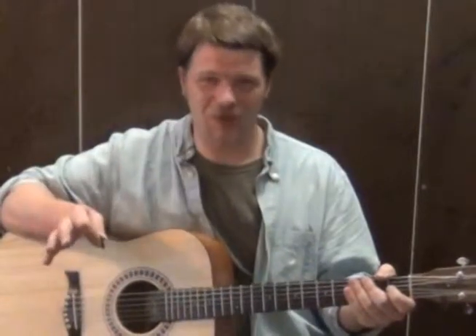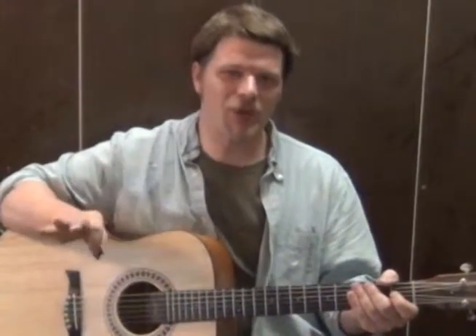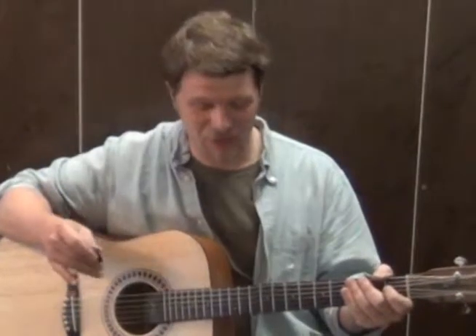Hi, this is Munson with Munson Music and we're going to talk about how you can play a song called Sarah's Song by Ricky Hill. We'll talk about the key in a moment because we're going to end up capoing on the 2nd fret for this song.